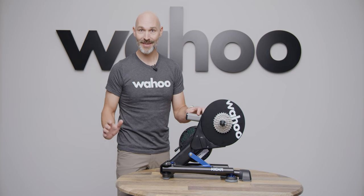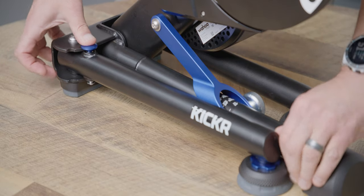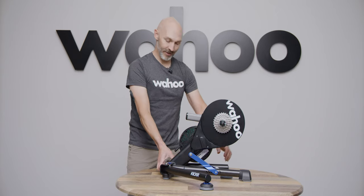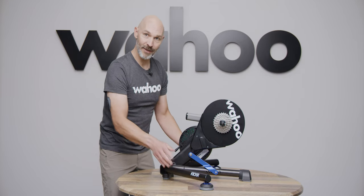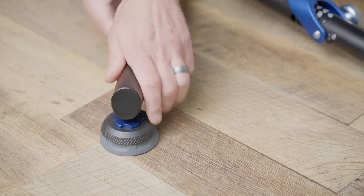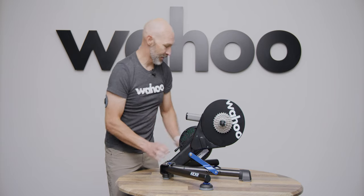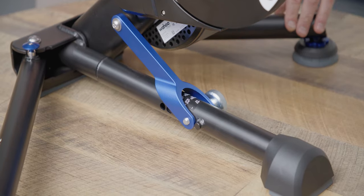Once we're out of the box, to get things set up, first we're going to move out the legs and then adjust the feet. For the legs, press down on the blue and then pull those legs out until they lock. Same thing on the other side — push down on the blue and lock. If your KICKR isn't level or if it's rocking at all, you can make adjustments to the feet on both sides. Adjust the foot for a little more contact and then lock it in with the blue ring.